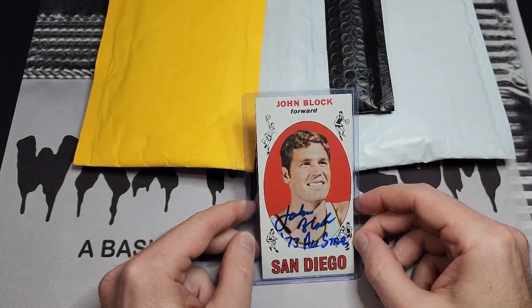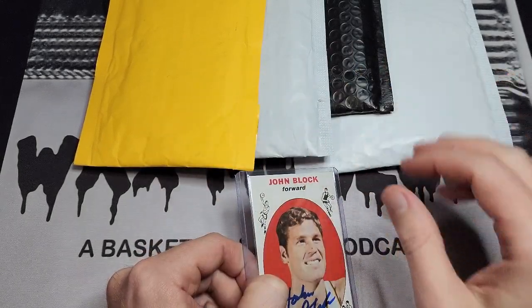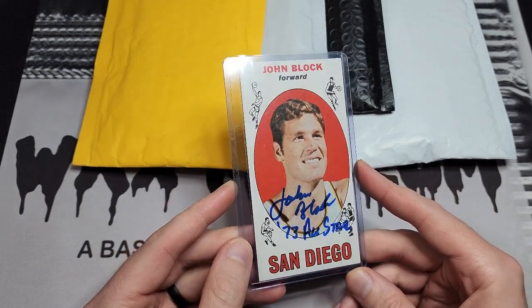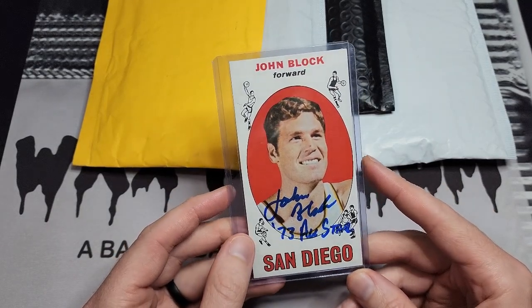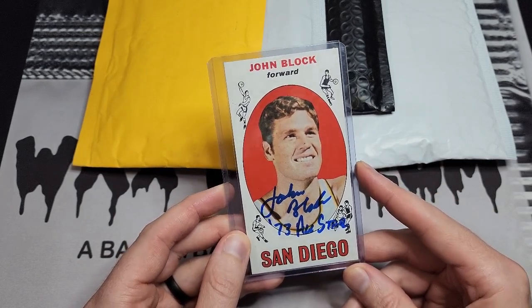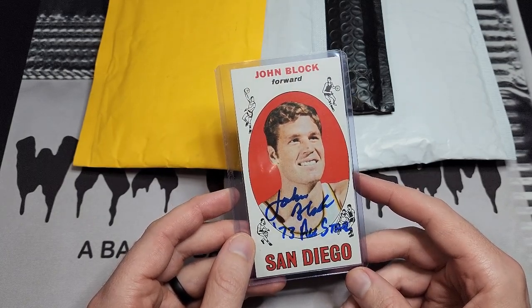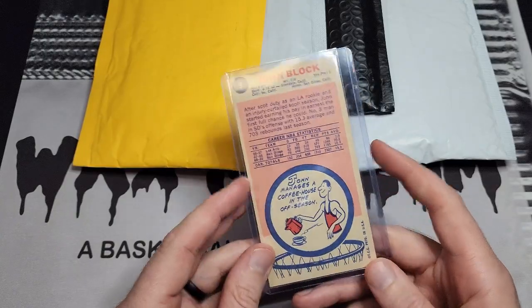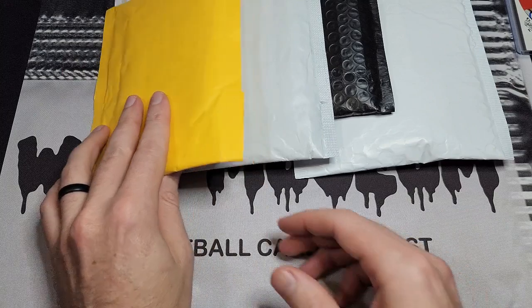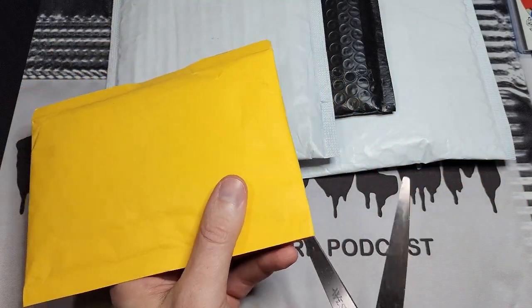What's up guys, this is Kyle from Wax Museum back with another mail day. I've got four packages laid out on the table, and I also have one I already opened — a through-the-mail return for John Block, which is one I thought might sign but wasn't super sure about. Happy to get that one back. At this point any TTM return is a bonus since I've gotten most of the sure things by now.